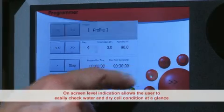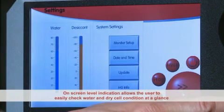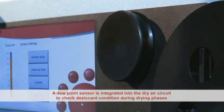On-screen level indication allows the user to easily check water and dry cell condition at a glance. A dew point sensor is integrated into the dry air circuit to check desiccant condition during drying phases.